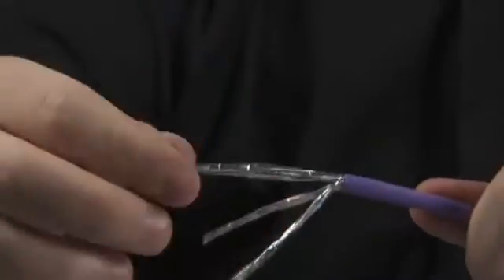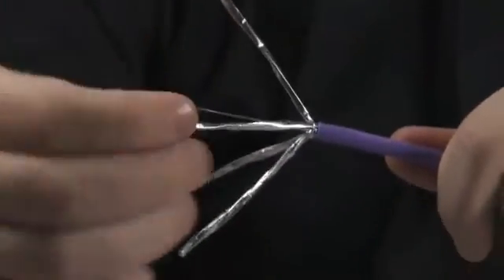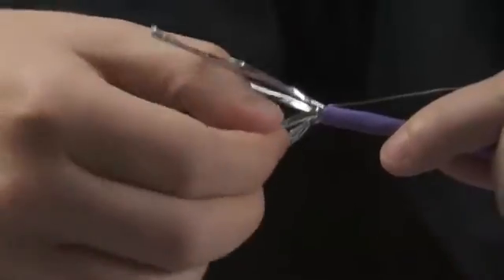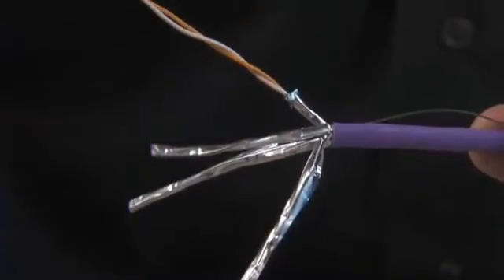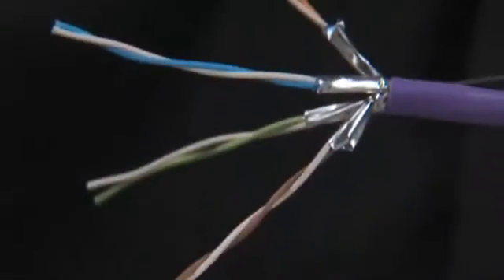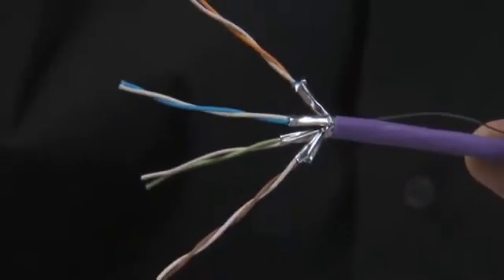Next, separate the four pairs and bend the drain wire back along the length of sheath. Using a small pair of wire cutters, trim off each of the foils from the pairs to an approximate length of 15 to 20 millimeters from the end of sheath. There is no need to separate the pairs at this point.